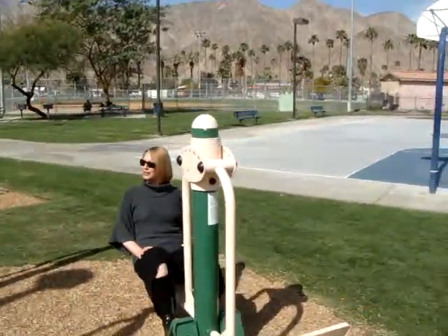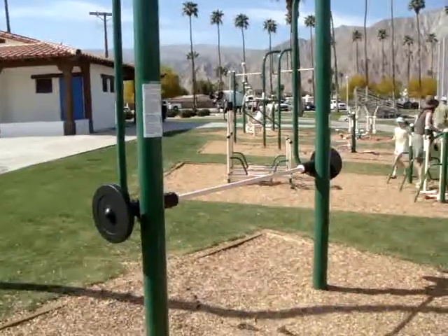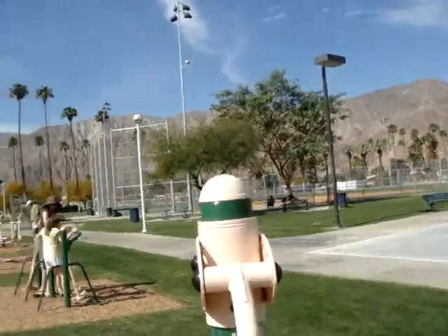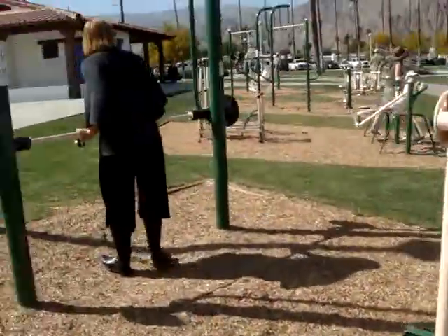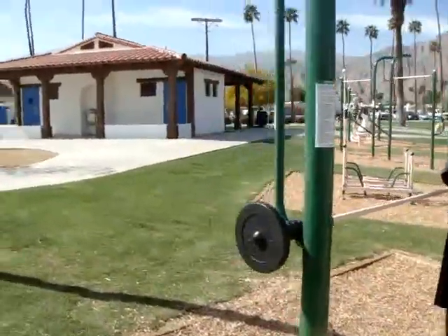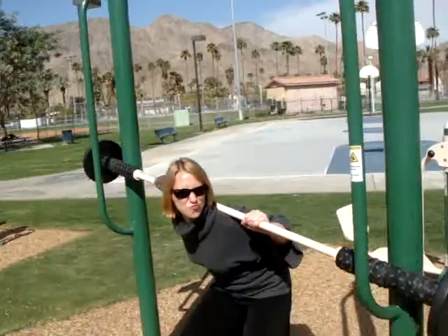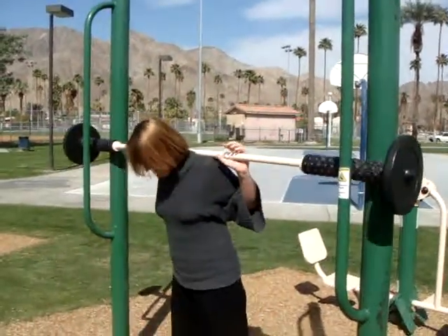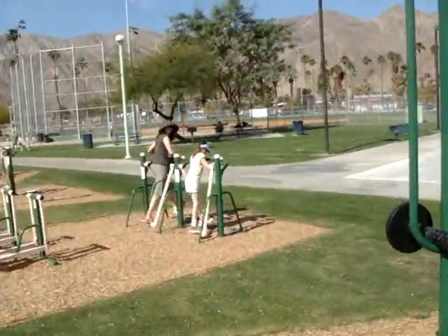This is really neat. Weightlifting. This is called leg press. Let's see that again, Kim. Be careful. That's all right. Cool. Thank you. That's funny.